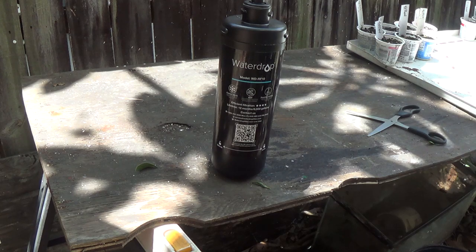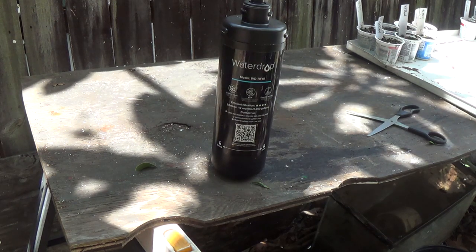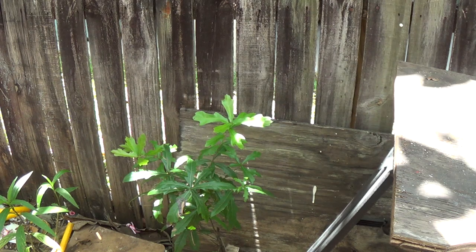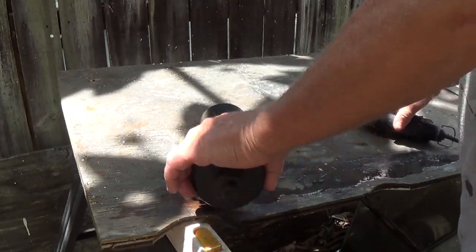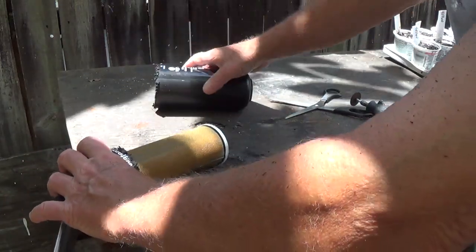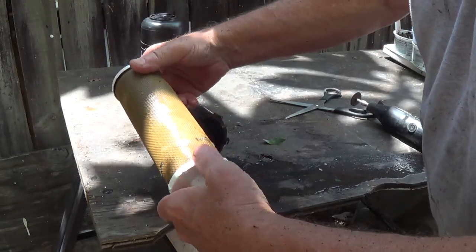I'm hoping that my Dremel will cut through it. If not, I'm going to need a different tool. Here we go. Okay, that's all just empty — that's the cylinder, the part that it sits in. And this is the inside. Now I know there's some kind of powder in here.